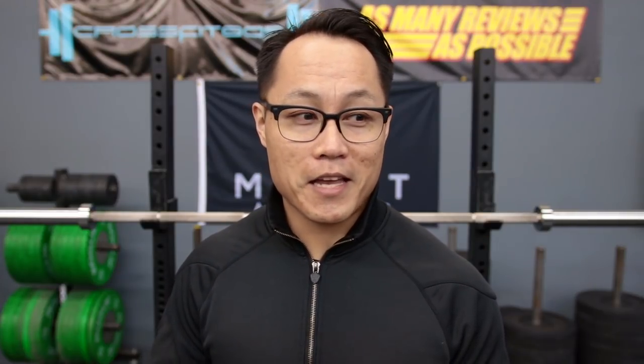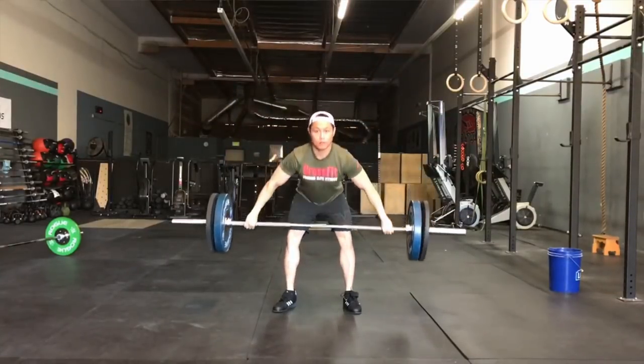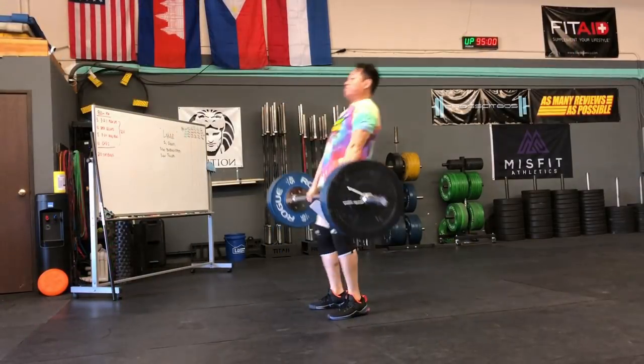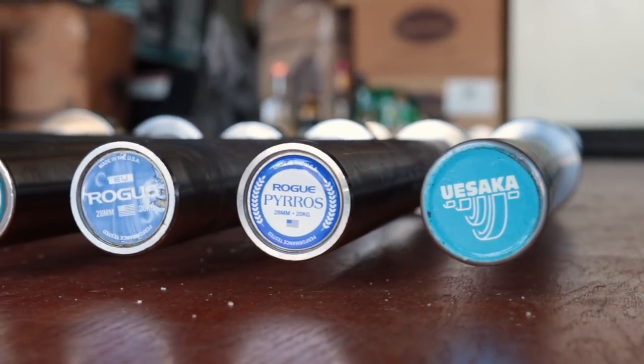For value, I gave this barbell a 5 out of 6. It retails for $695 with free shipping, which is by no means cheap, but if you're looking at this barbell you're probably serious about weightlifting and know you have to spend a little more money to get a well-performing barbell that will last a really long time. You have to ask yourself what you're getting with the Pyrros bar over other great barbells in the same price category. First, you're getting the Rogue and Pyrros Dimas name, and that undeniable Rogue resale value. The build quality is excellent — second to none — and it has the lifetime warranty.